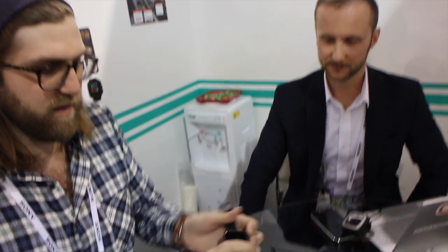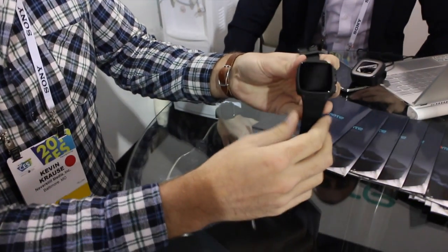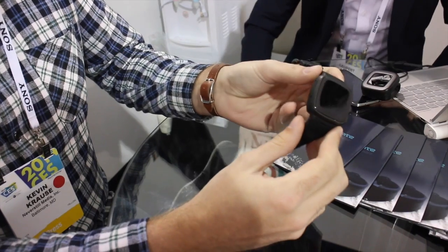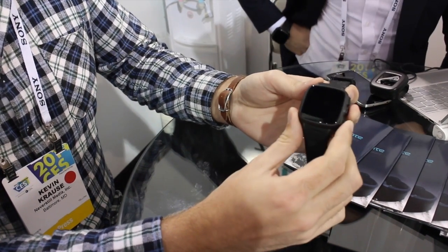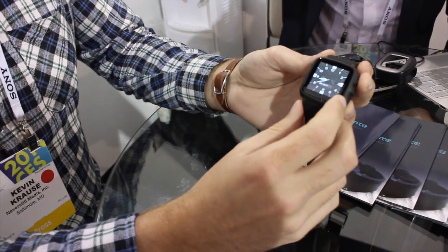It is on Kickstarter. I believe it's already met its goal or it's getting towards the goal? Yeah, it was two months ago we ended our campaign. So this is the TrueSmart right here, it's a full Android-based smartwatch running Android Jellybean, with our custom ROM on top of it.